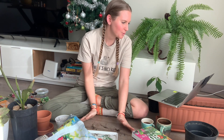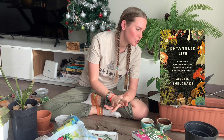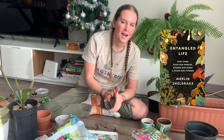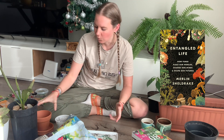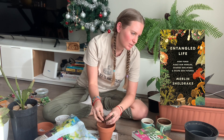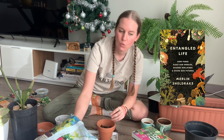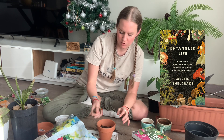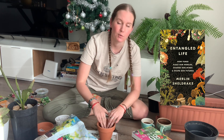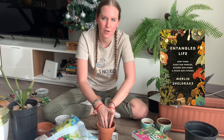For my TBR on animals or fungi, I've chosen 'Entangled Life: How Fungi Make Our Worlds, Change Our Minds and Shape Our Futures.' I'm not super into animals but I'm excited about mushrooms and fungi. The way mycelium is all connected is fascinating to me and I'd love to learn more. It's also a very popular book — if you've read it please let me know.